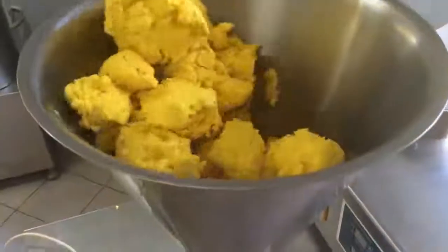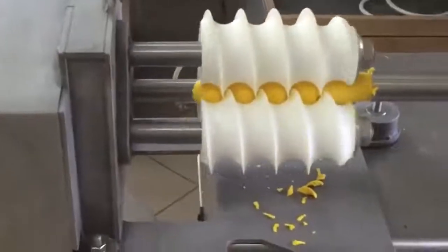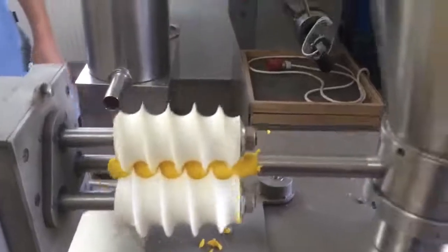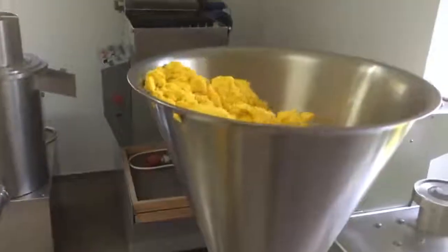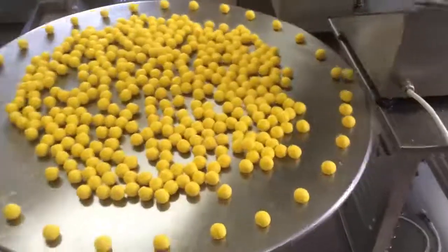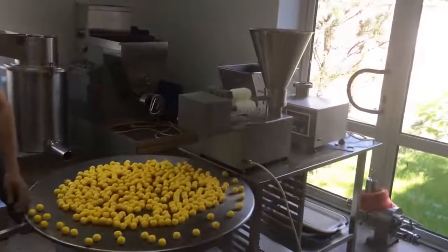The video shows the work of the production equipment paired with a special rotating table. It allows production to be more autonomous and spares operators from the need for careful control. Surprisingly, this machine produces up to 90 kilograms of dumplings per hour, making from 80 to 120 pieces every minute.